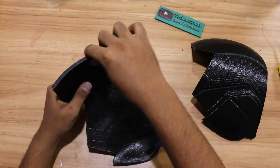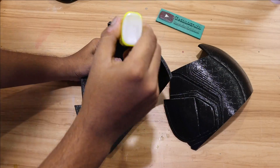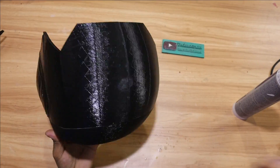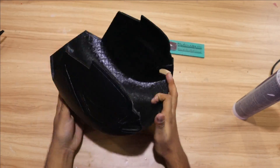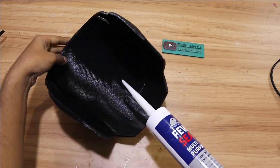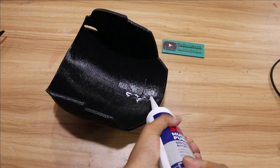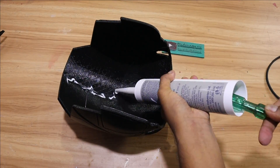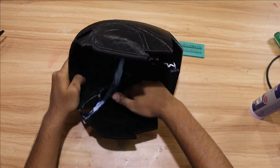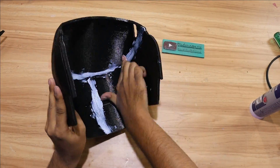Now that we are done with 3D printing, we need to attach all the parts together. For that we are going to use Feviquick and Fevicol Seal. Make sure you stick them well and give it enough time to dry. The other reason for using Fevicol Seal is to fill gaps inside the helmet, so make sure you apply it well.